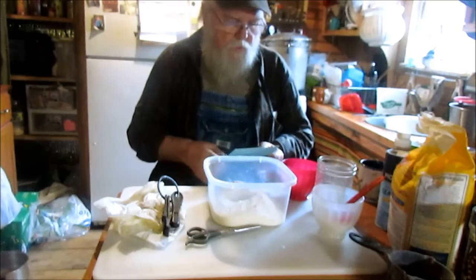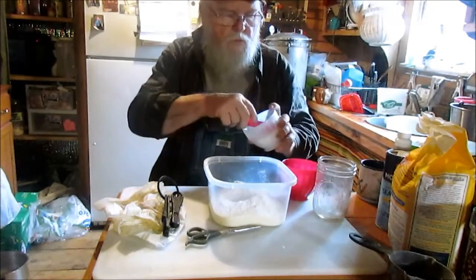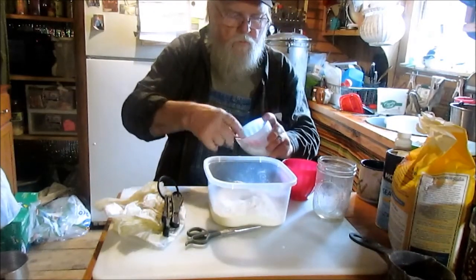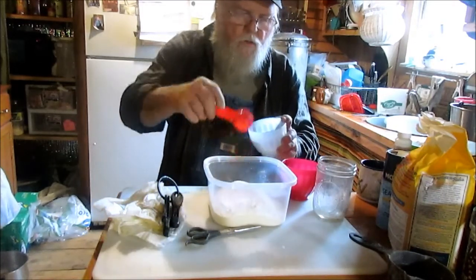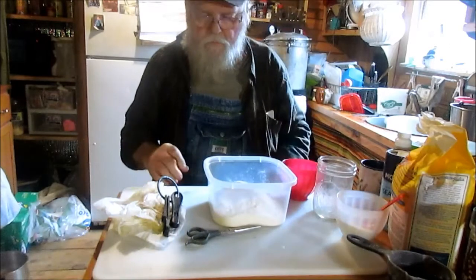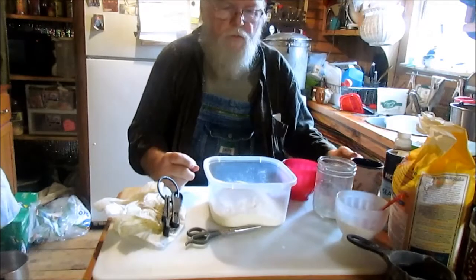I don't know if I was supposed to put some sugar in there with that yeast or not. I don't guess so — it'll get it when it gets in here. Three tablespoons of sugar. I love me some sugar, that's my weakness. I used to be a smoke-a-holic, I used to be a chewing tobacco-a-holic, I used to be a beer-a-holic and a little moonshine-a-holic. I give up all that stuff. Now I'm a sugar-a-holic.